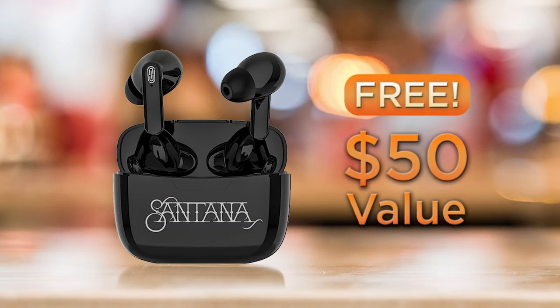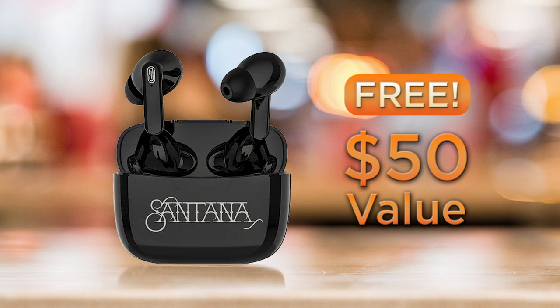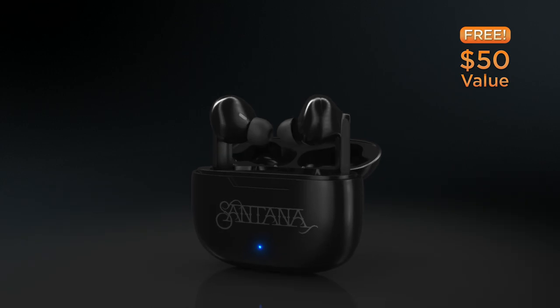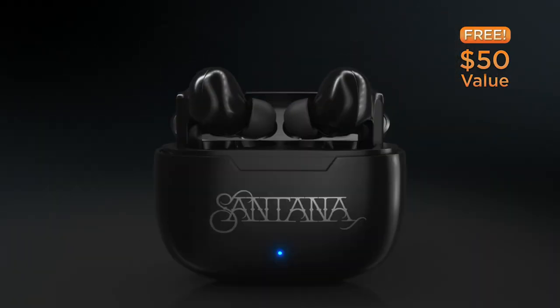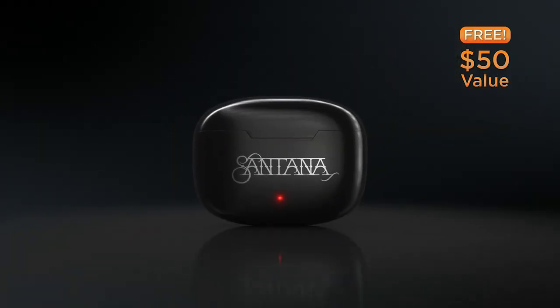Order today and we'll also give you the Santana Mambo earbuds, valued at $50, absolutely free. These wireless earbuds offer you 15 hours total playtime of hi-fi HD sound quality and come with a stylish black charging case — and they're free with your order today.